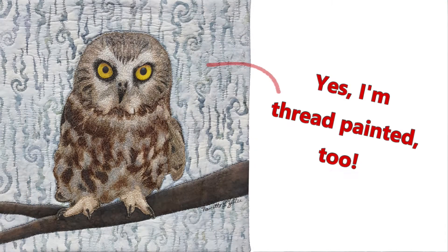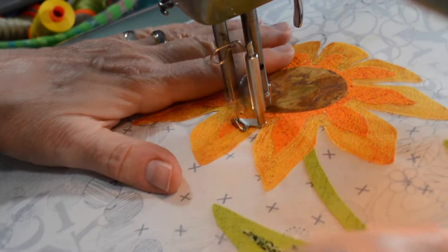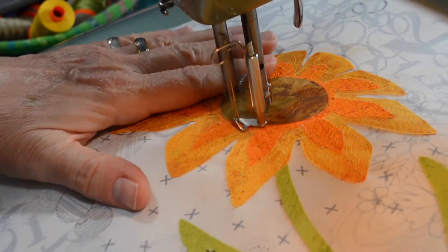I love it when my thread painted art is hanging in a gallery and I watch as people try to figure out what media I'm using. The thread paint technique is sometimes called free motion embroidery and it's very similar to free motion quilting.